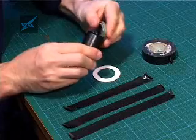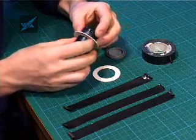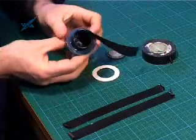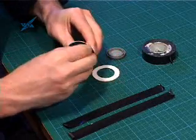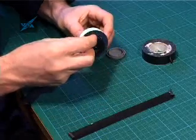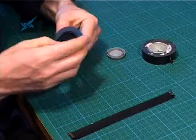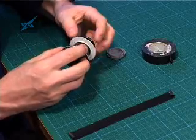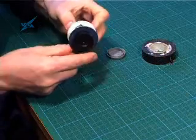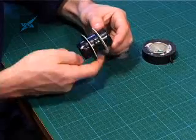So this is the 35mm film can. And I've cut some cardboard circles, which we're going to use as the former to hold the wire onto the film can. I can just put some tape around there to hold that in position. So now what we've got is a very simple little area to wind the wire around.